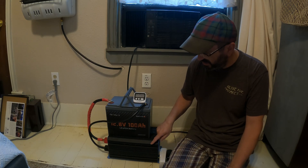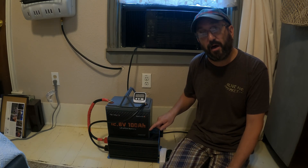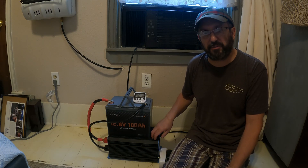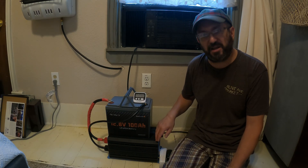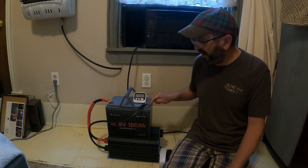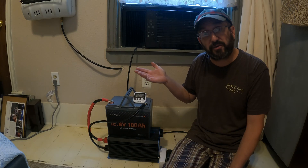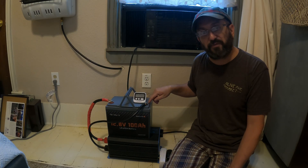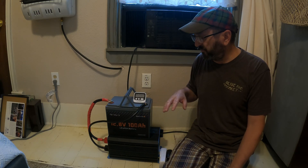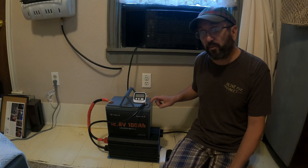I'm going to start with the inverter. This is a Gandel 12-volt 4,000-watt, 7,000-watt surge beast. I know this is going to be able to handle it — it is a monster inverter. The battery is a Truvelux 12-volt 100-amp-hour lithium-iron phosphate battery. It's fully charged at 14.6 volts. It's a brand new battery. I just did a video on it and it performed incredibly well, so I'm hoping it'll work.